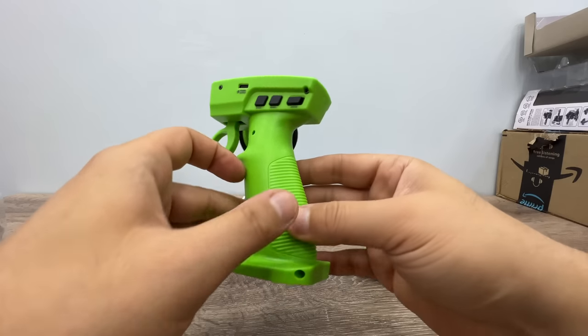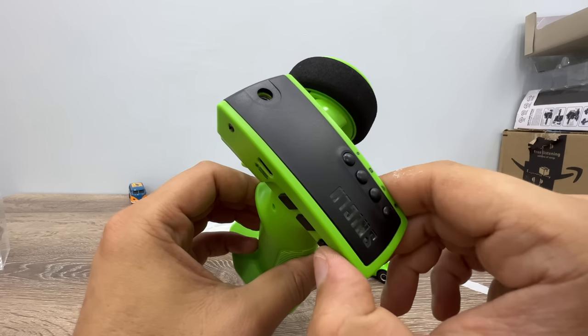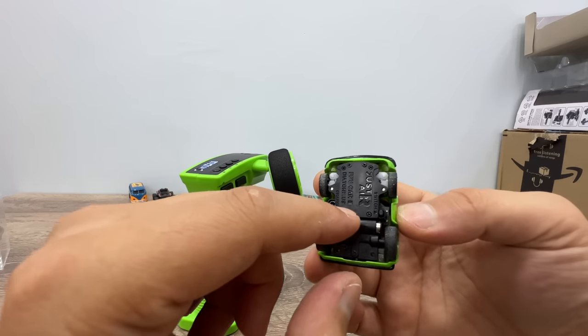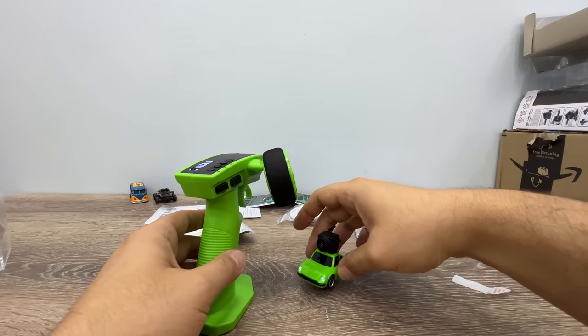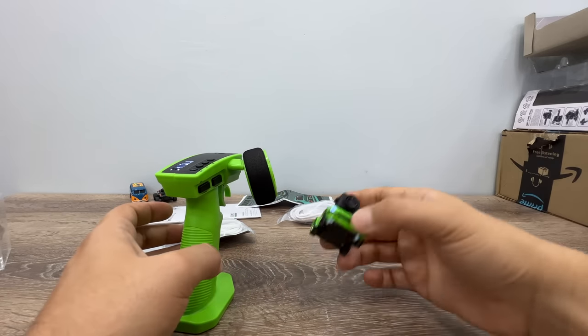Okay, let's put the battery in, turn on the remote — it vibrates — and to turn on the car, press the button and it starts working.